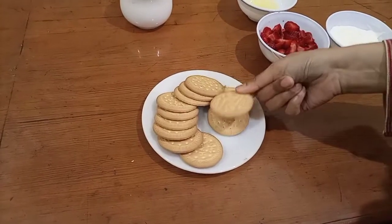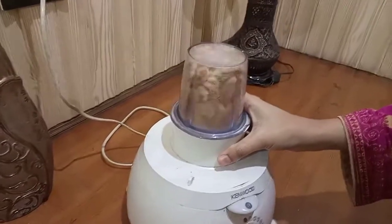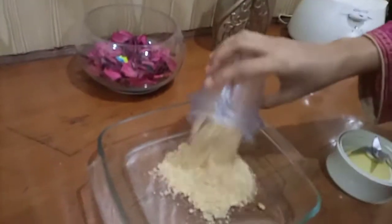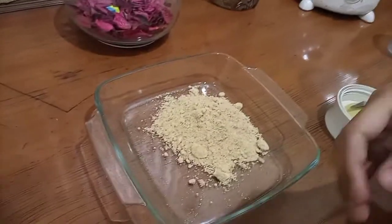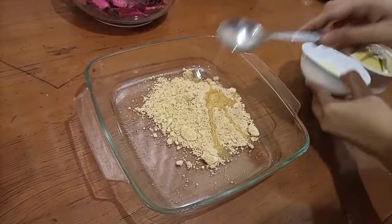I will crush the biscuits in the blender.